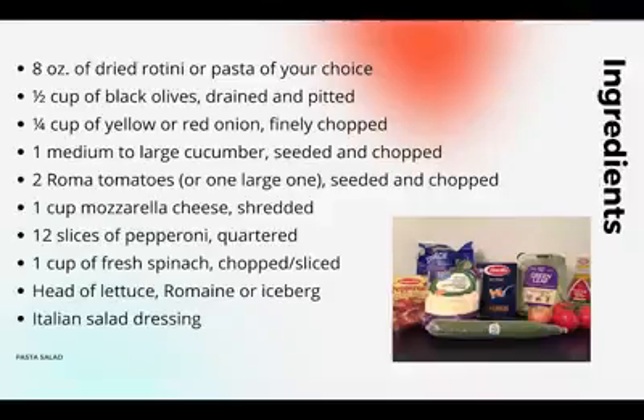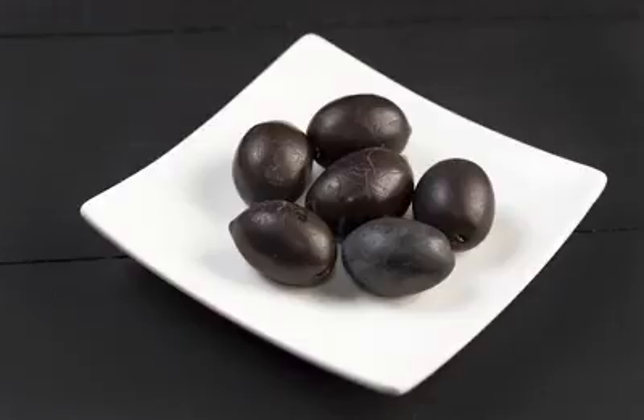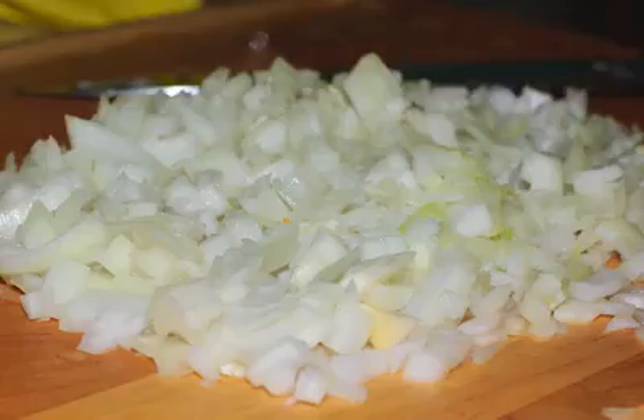Here are the ingredients. For the pasta salad, you will need 8 to 10 ounces of dried rotini or the pasta of your choice, 1/2 cup of black olives drained and pitted, 1/4 cup of yellow or red onion finely chopped, and 1 medium to large cucumber.